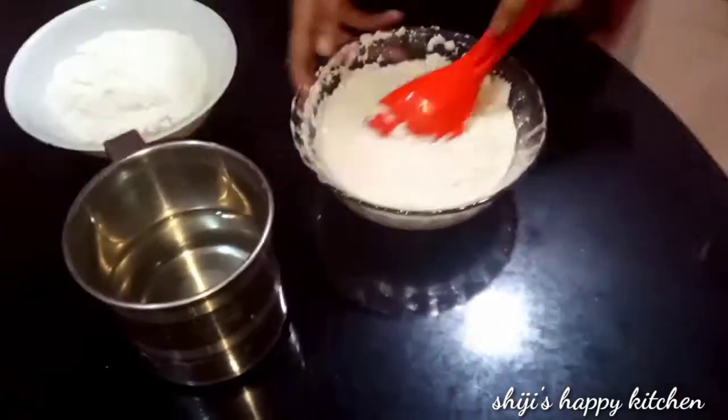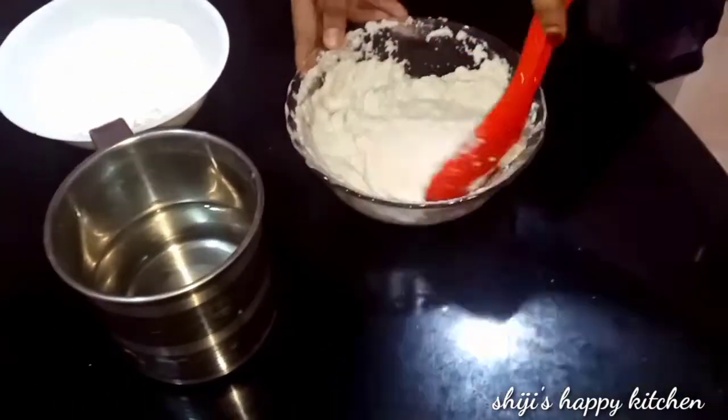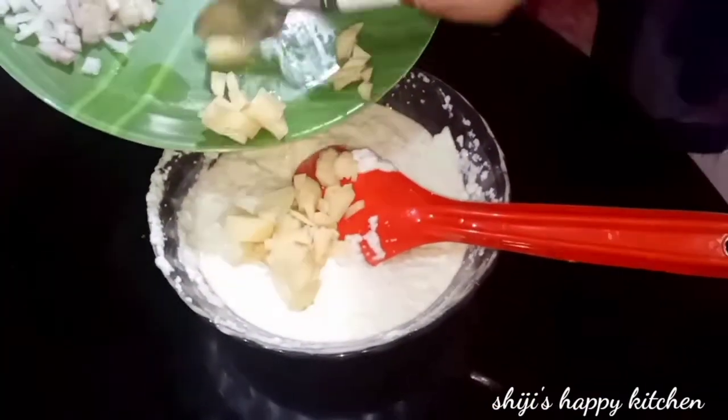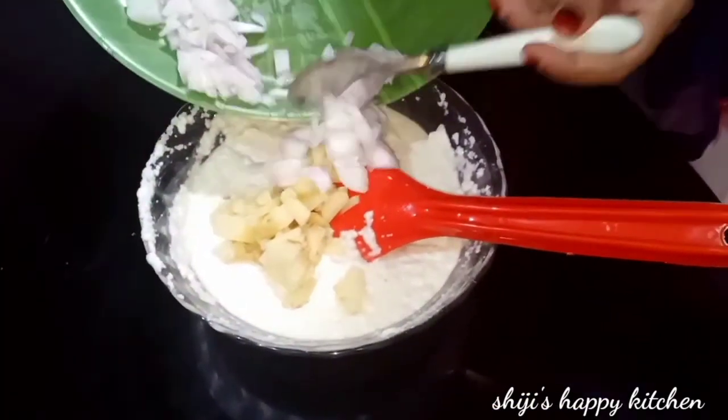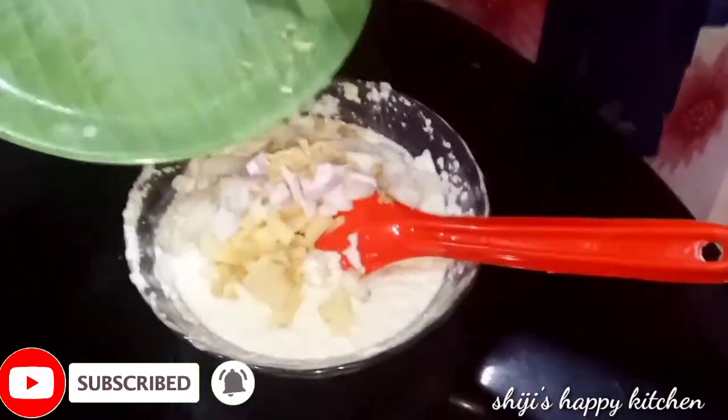Mix it up well. Add 1 tsp of vinegar and mix it in.